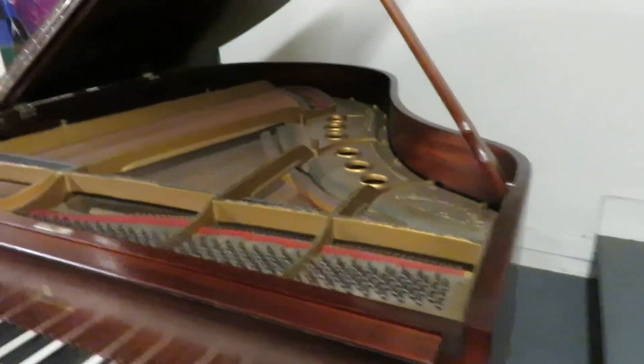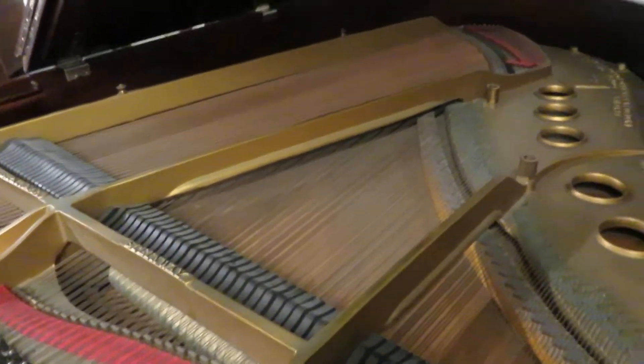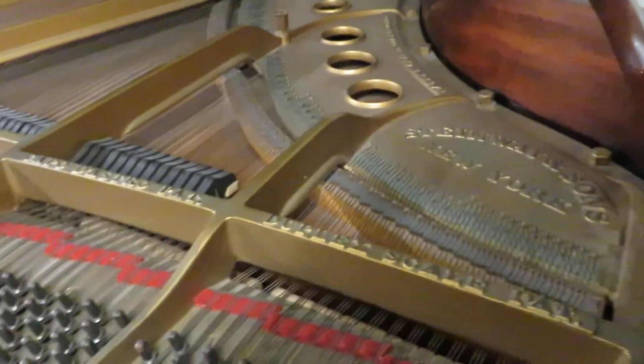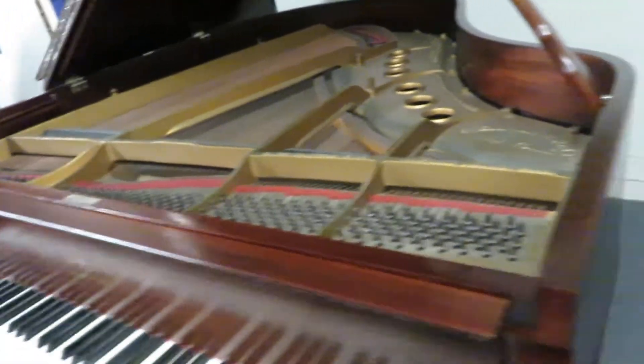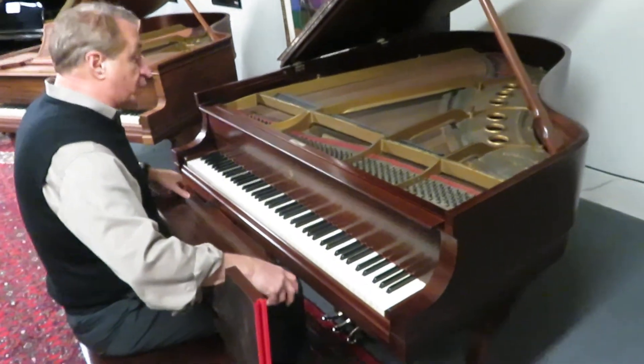Everything is original on it — nothing has been rebuilt, and it doesn't need to be. That's what's really beautiful about this. If this were at a Steinway dealer — and I know a lot of them, about 25 of them — they would price this at $25,000.